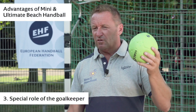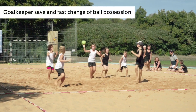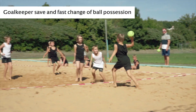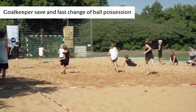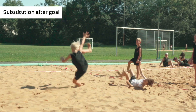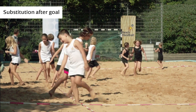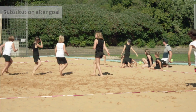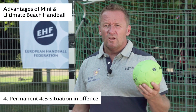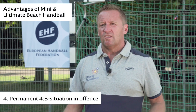Third thing is we have a specialist who comes in attack. The goalkeeper is not bound to his goal but is always involved in attack. And of course the fourth thing is we always have a four against three situation, so you always find a teammate to play on — and you cannot bounce the ball, which means you have to find your teammates to play with.